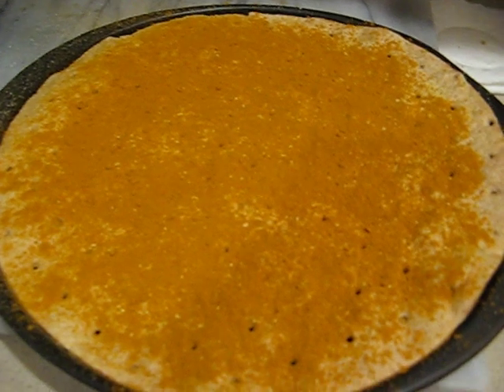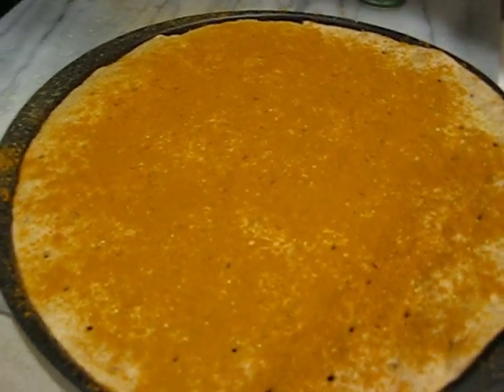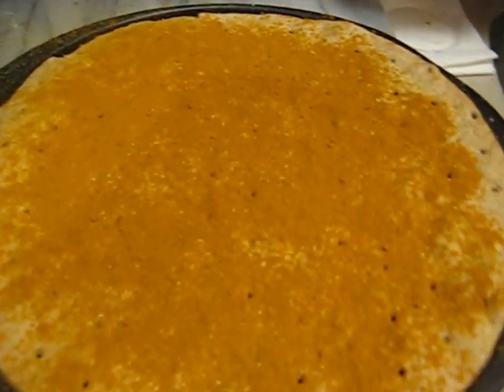I thought the oven was already preheated, but obviously it was not, so you're not going to see me put it in the oven just yet. You can see the crust is really, really thin, so you really don't want to mess up with this crust. But like I said, I made this pizza once before and it worked out pretty good. And now we're going to go to the next stage — thanks and take care.